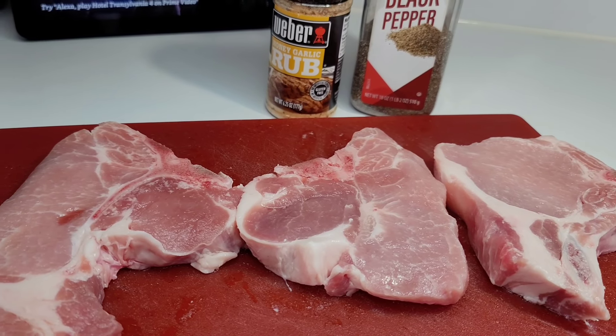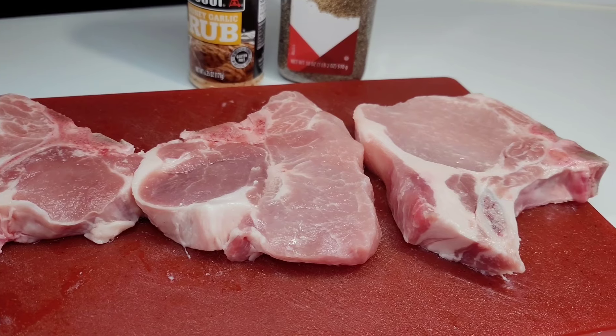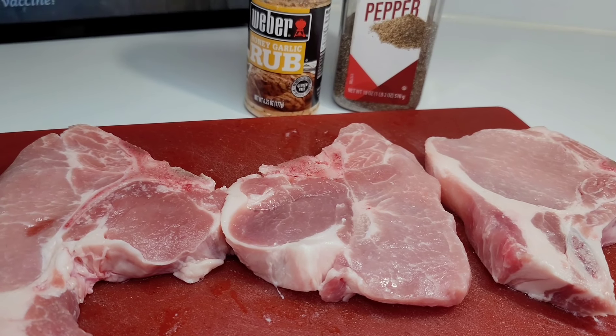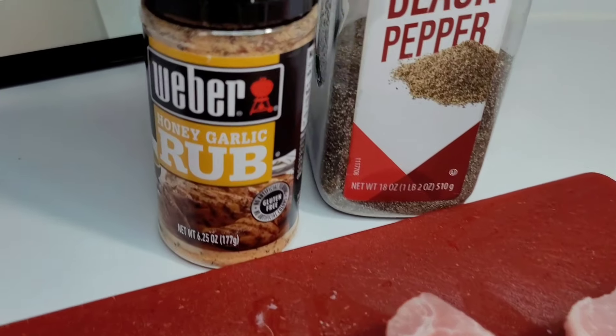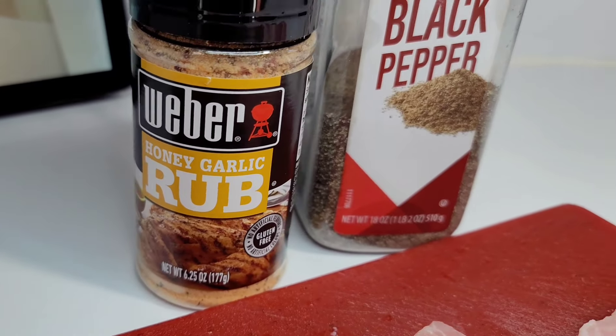Hi guys and welcome back to my channel. Today I will be sharing a recipe for fried pork chops. This is going to be super quick and simple — not complicated at all. I'm using just two ingredients. I already washed my pork chop, and here I have Weber's Honey and Garlic Rub, which is what I'll be using on the pork chop.